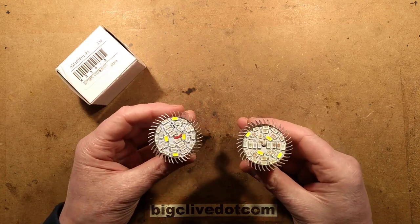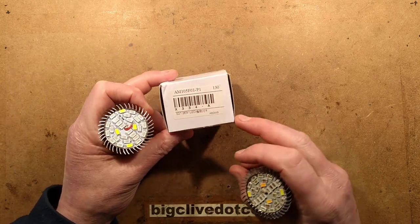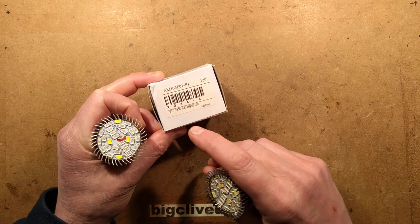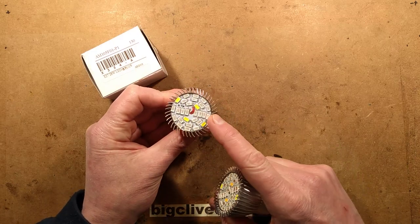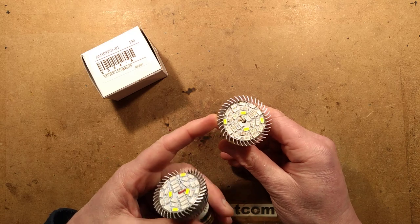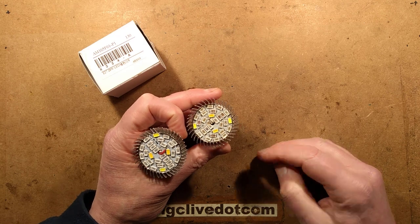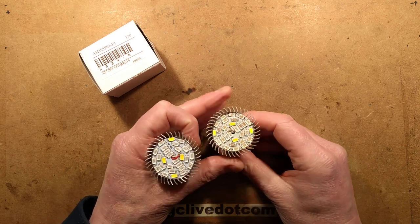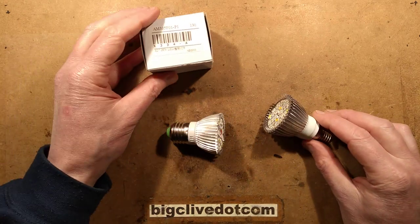Here are two hydroponic lamps - full spectrum grow light lamps. According to the box, this one is E27 base, 28 watt LED, but I'm not convinced about the 28 watt claim. Someone sent me this other one they'd used and it died, thinking it might make a good autopsy. Looking at it now I can already see that two of the phosphor-loaded LEDs have the black spot of death.